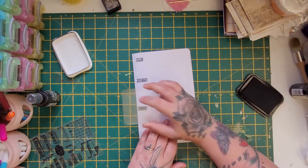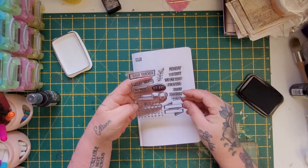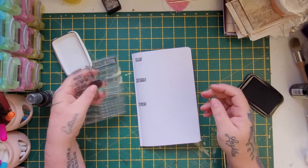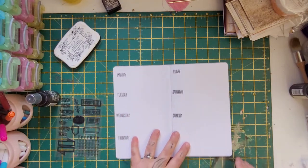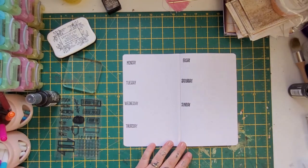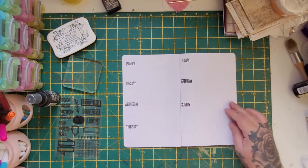So we'll stamp Saturday, and then Sunday. I'll just put Sunday there, and then I'll check if there's a 'notes' stamp in the set — there isn't, so I'll just write 'notes' myself. I leave that for now and wipe my fingers because I've got ink on them. That's the daisy stamp done — pretty cool.